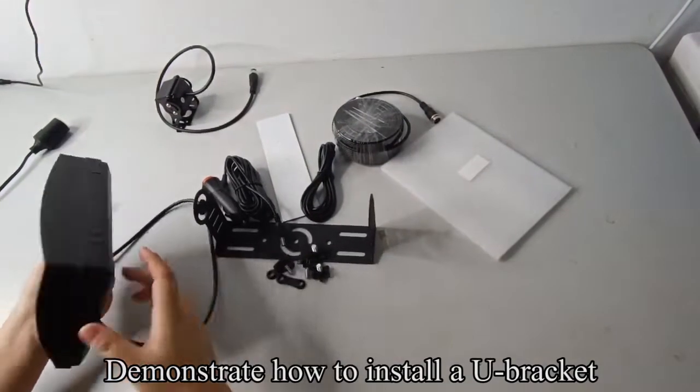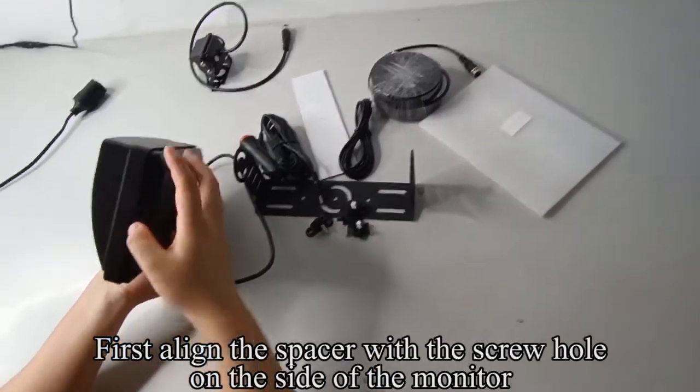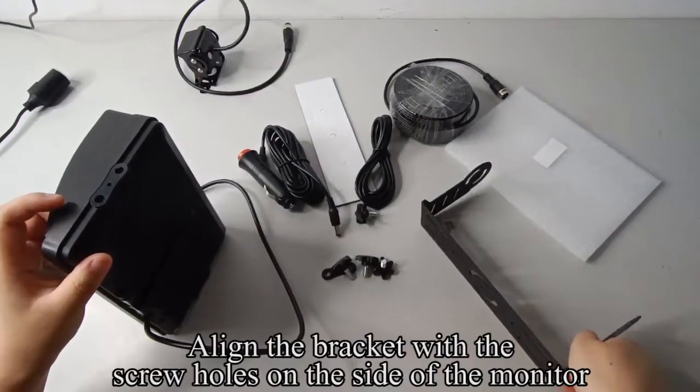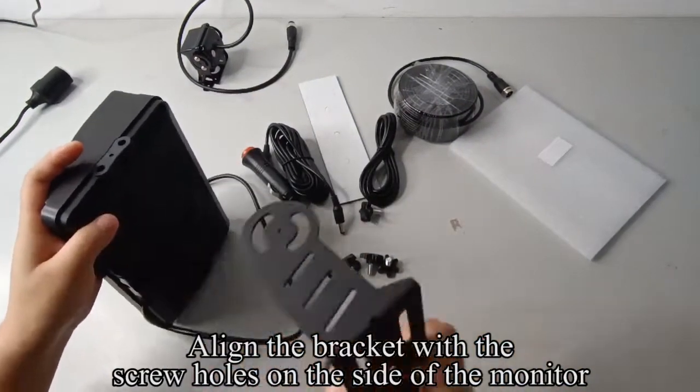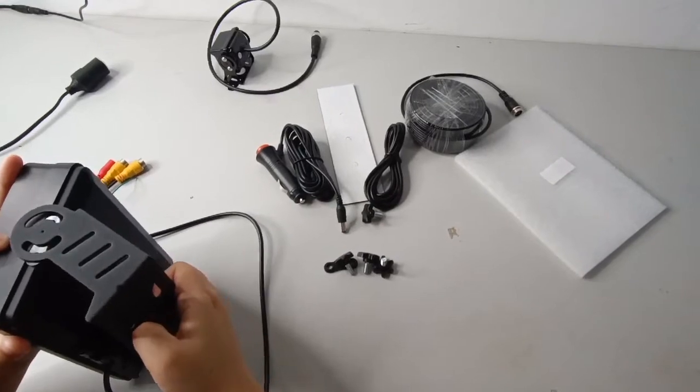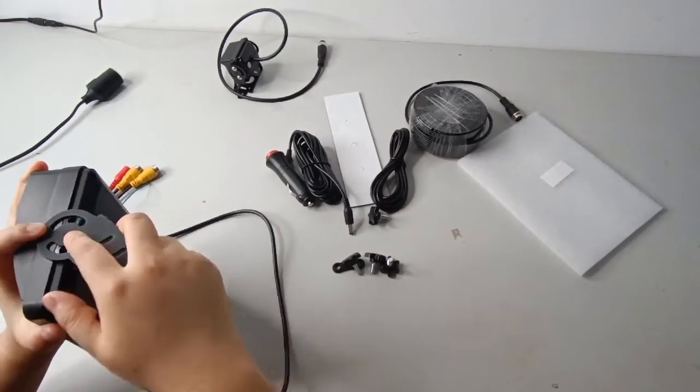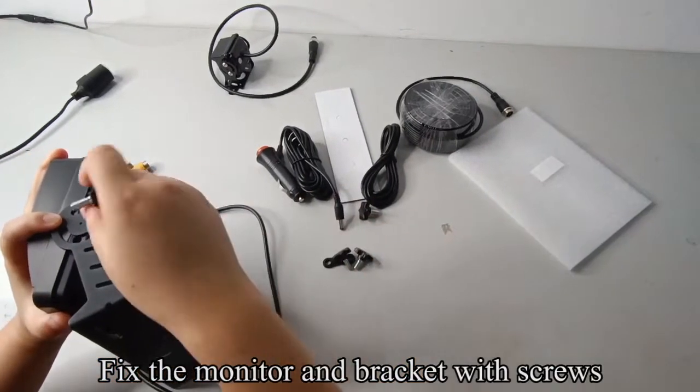Now demonstrate how to install a U-bracket. First, align the spacer with the screw hole on the side of the monitor. Align the bracket with the screw holes on the side of the monitor. Fix the monitor and bracket with screws.